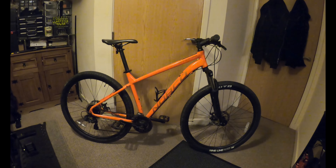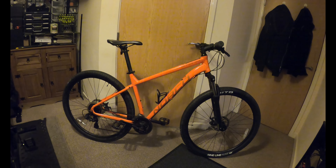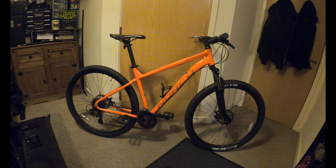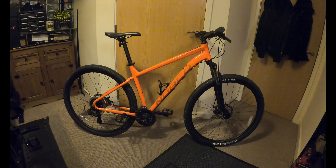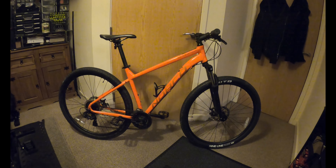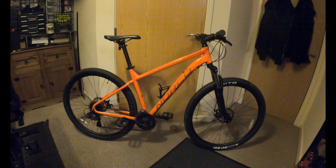This is the Norco Stone. It's orange - I'm not keen on this orange. Basically what I'm going to do, this is the new project. If you know me, I rebuild bikes, even if they're brand new I still rebuild them. And this is going to be no exception.